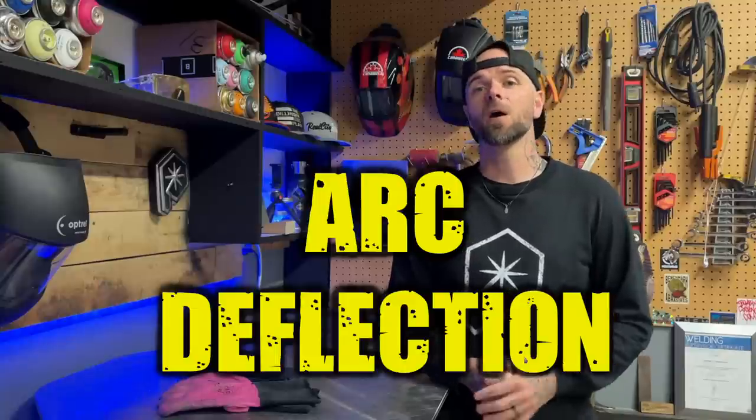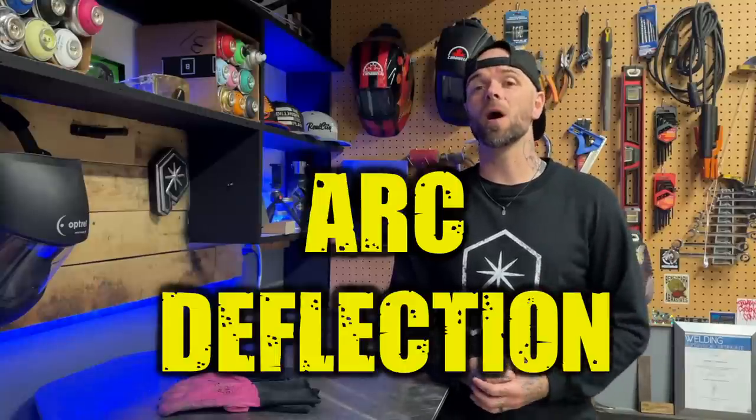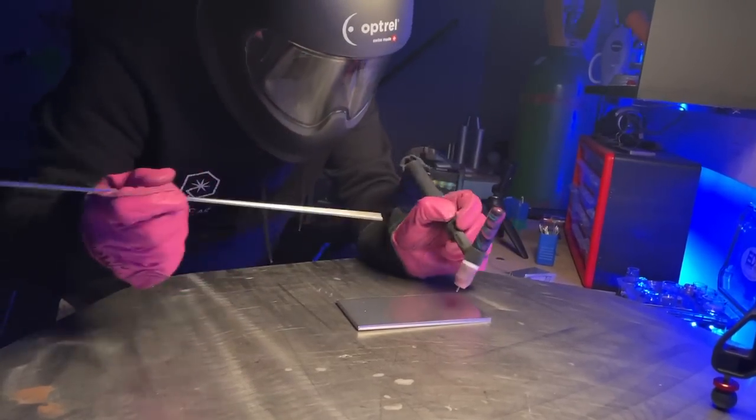The most simple way to explain this is to use a term I call arc deflection. Arc deflection is essentially where our arc cone is losing accuracy of the area that we are aiming at. Take a look at this slow motion clip of my arc starting up — we can see that the arc is having trouble establishing cleanly and is being deflected. See how the arc is wandering and not locking on to where we are aiming? This is arc deflection. When things are established properly, see how it locks on and we get a good connection? Arc deflection bad, clean arc good.